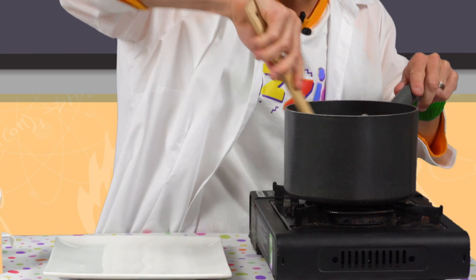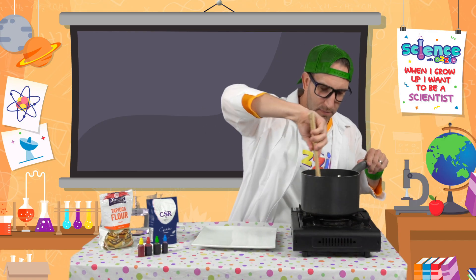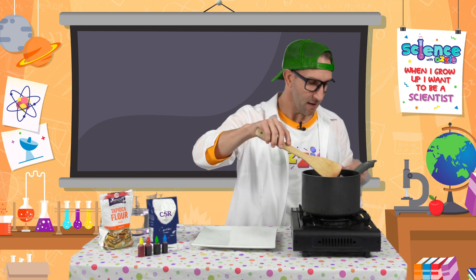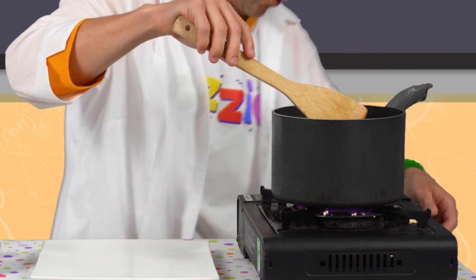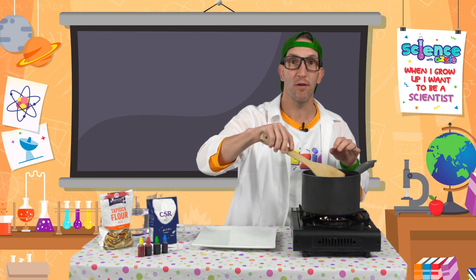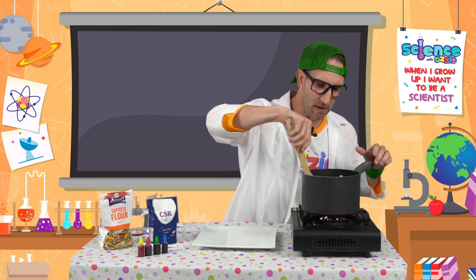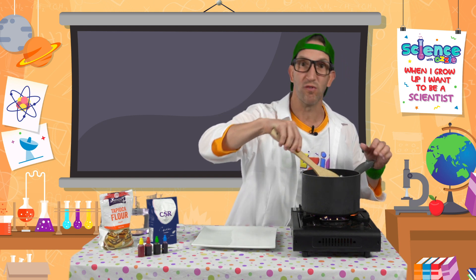Once we've got all our ingredients in there, we just need to mix it around. Once all the ingredients have been mixed together, we're gonna turn the stove on to a really high heat. This is where you need to make sure a grown-up is helping you. Just mix it around and let those ingredients start to get really hot.